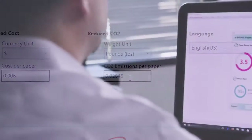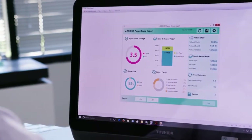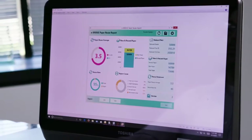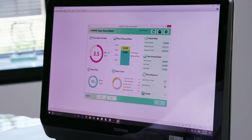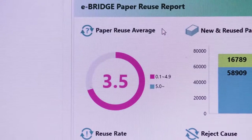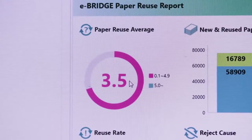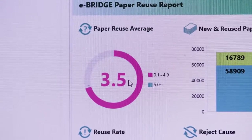After the initial setup, the data collection is automatic. Now, let's take a look at the eBridge paper reuse report. You'll notice that you have both graphs and tables to represent the data. If we start in the upper left-hand corner, you'll see a graph that tells you the average number of times a sheet of paper was erased and reused. From the report, we can see that we reused each sheet of paper 3.5 times on average.